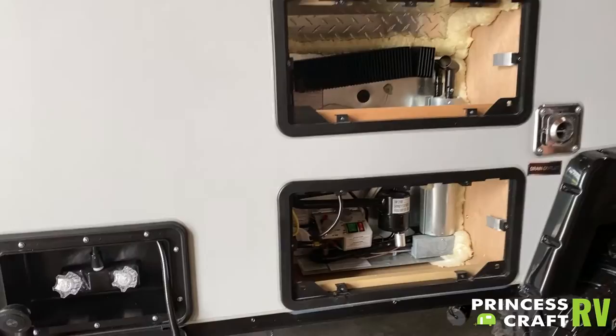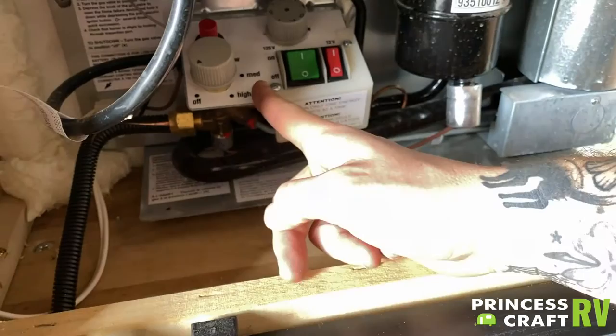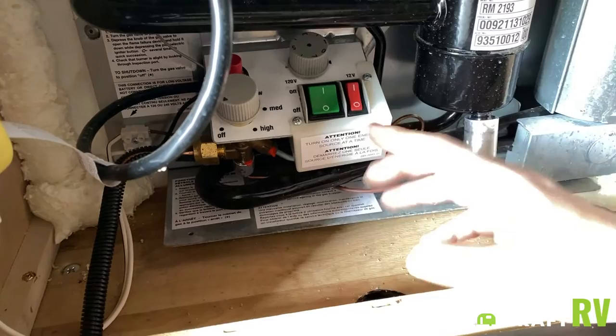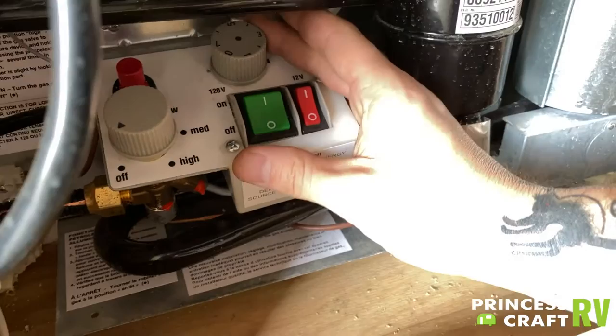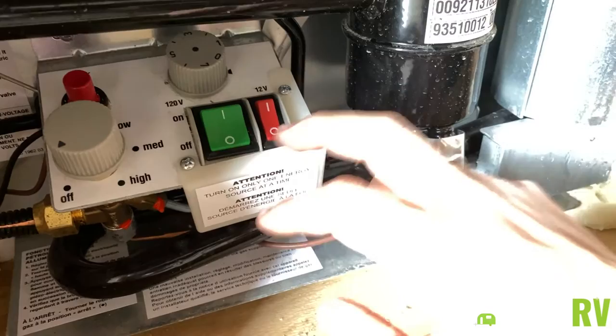All of your controls are going to be done here on the back side of the unit. If you look at this box and make a line right down the center, everything on the right side of that panel is going to be for electricity, whether that's 110-volt or 12-volt. Everything to do with propane gas is going to be on the left side of that panel. Whether using 110-volt or 12-volt electricity, this is going to be our temperature control knob — one through seven. The higher the number, the cooler the unit will be. Make sure you are only utilizing one power source at a time.